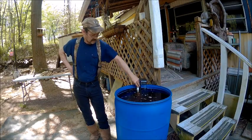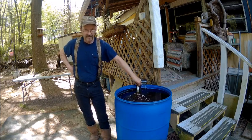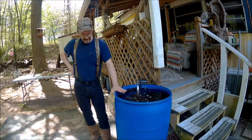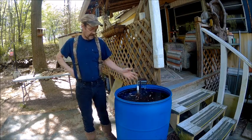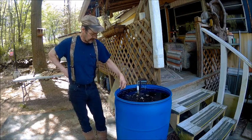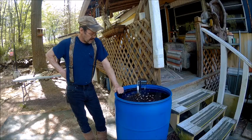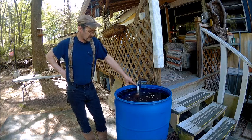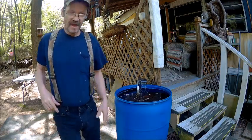Today I wanted to show what I did to my rain barrel, which I've been planning for a long time. I went and took a pump that I got — it's really not big enough for this, but it helps out a little bit until I can get another pump. I put some air in there to agitate the water, and I've got my goldfish in there.